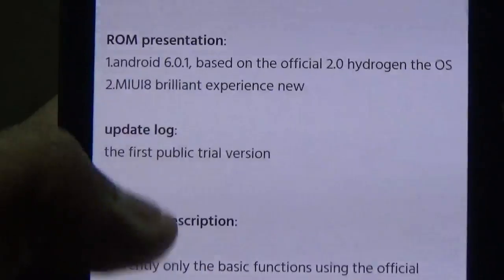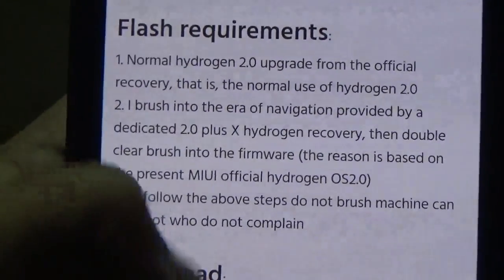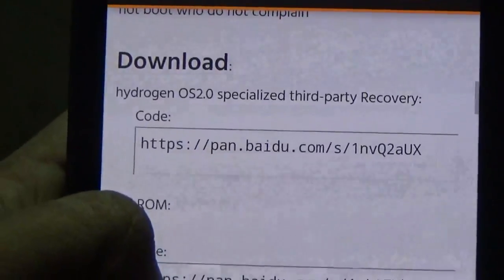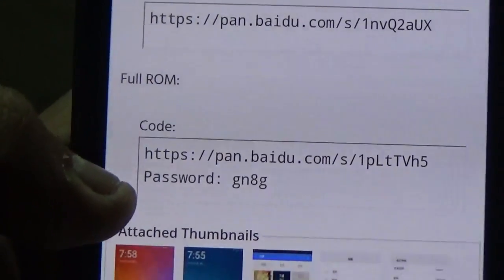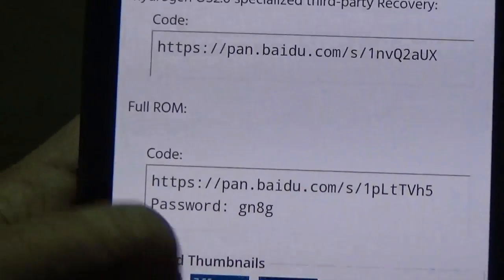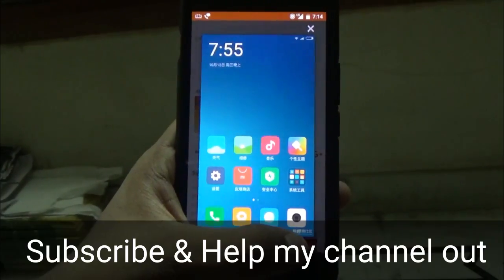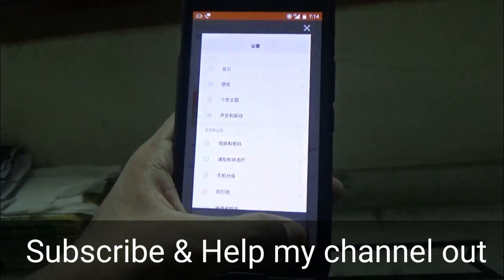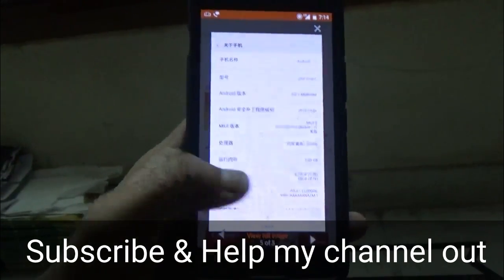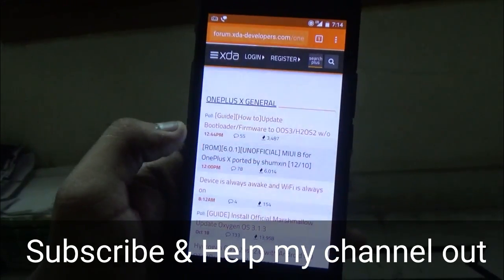So what are the prerequisites? In order to flash this ROM you need OxygenOS 3 bootloader and Blue Spark TWRP recovery flashed on your device. I will leave the links down in the description for both of them. If you don't know how to get OxygenOS 3 recovery, I will also leave a link for that. You just need to flash the Marshmallow official build in order to get the latest bootloader and then flash the Blue Spark recovery.